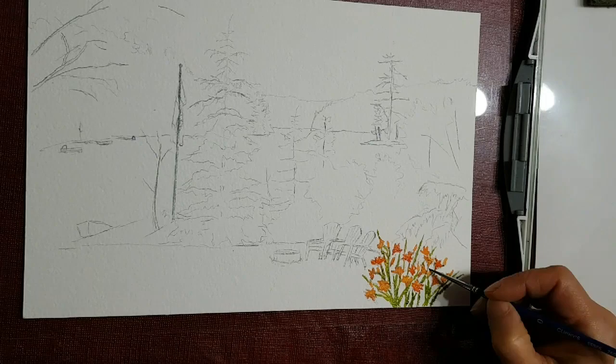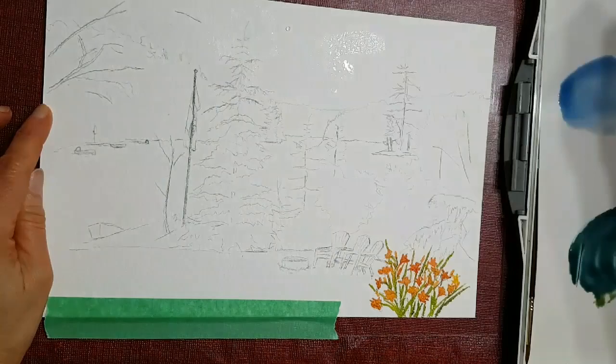Hi, my name is Melinda Calway and this is a cottage scene I'm painting. First of all I painted the daylilies in the foreground so they can dry, and while they're drying I'm painting the sky.